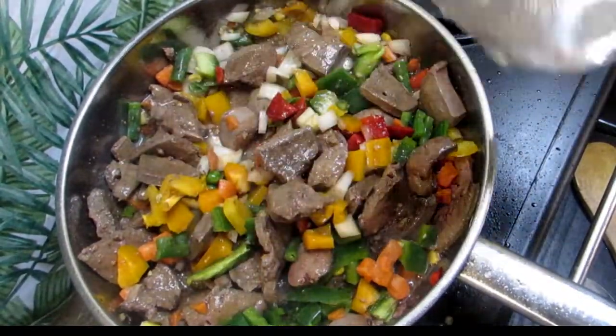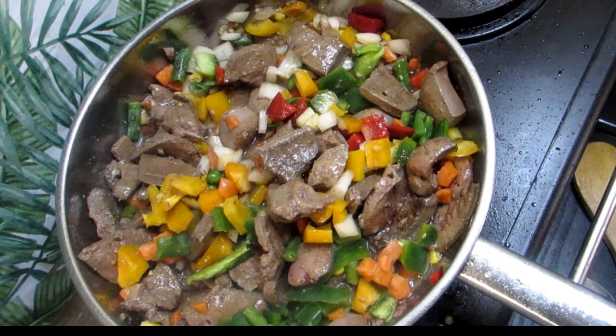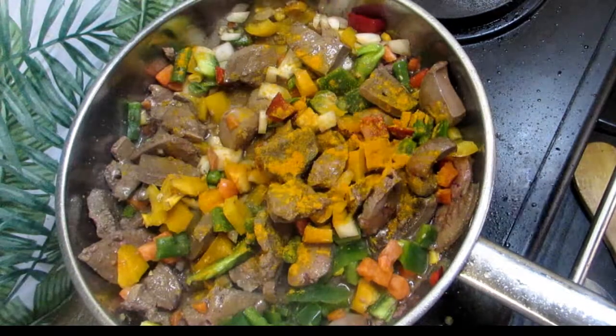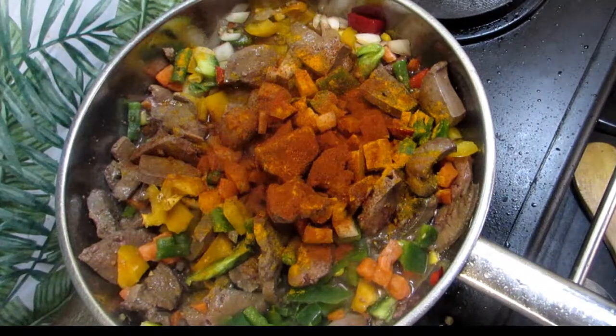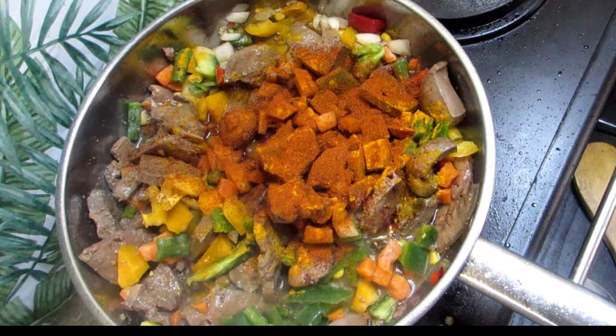Now for the spices. We are gonna be adding turmeric for color — not too much. We're gonna add in our paprika. We're gonna add in our mixed herbs.